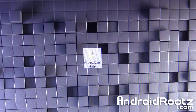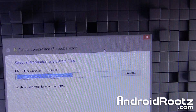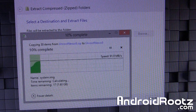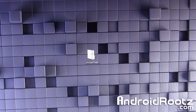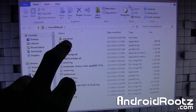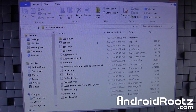Go ahead and right-click on the unrootnexus6.zip folder, click on Extract All, and then go ahead and click Extract. This is going to extract the file into a folder, so give it a quick minute. And here is the folder. Do note that we have a folder called USB Drivers inside — just remember that, I'll be mentioning it in just a second.